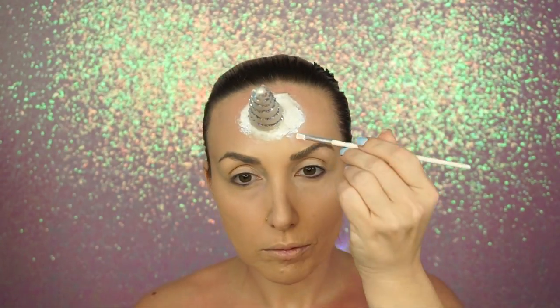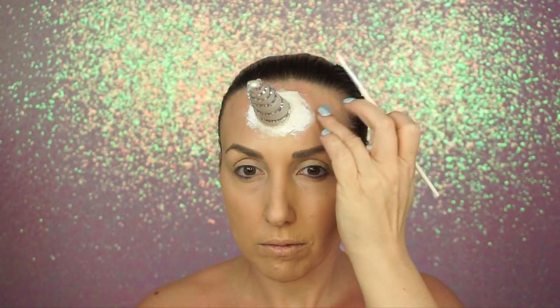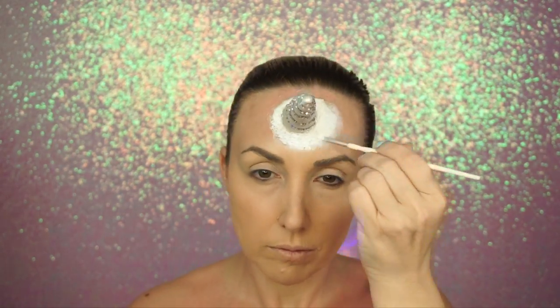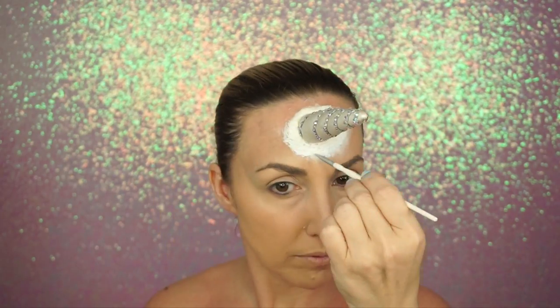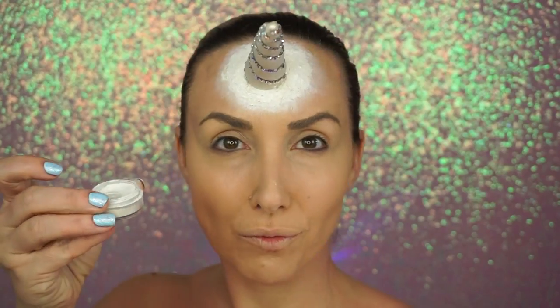I let it dry, and once it was dry I went in with my Makeup Forever Flash Palette. I took the cream white from the palette and just went ahead and put that all around the entire horn, then blended it in and blended it out.